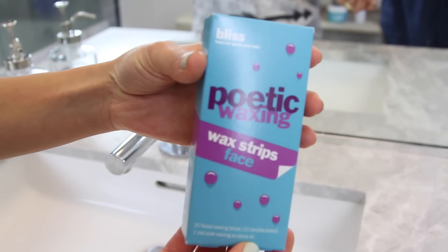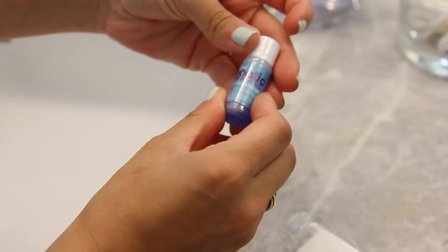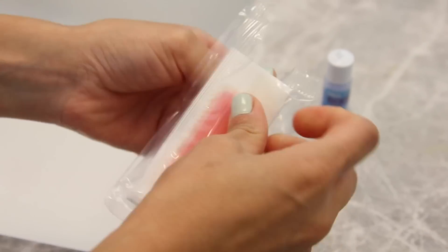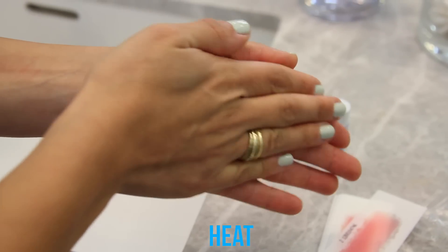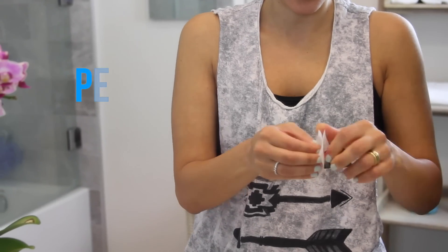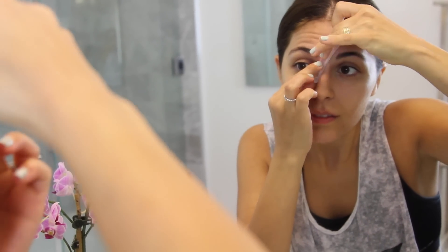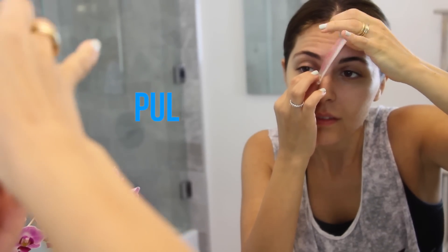So the first product that I picked up is this wax kit, and I thought it was really interesting because, especially if you're on the go or if you like to travel a lot, this is great. It comes with strips that are ready for you to use, and all you have to do is heat the double-sided strip between your hands for about 15 to 30 seconds, then peel apart, apply one strip to the area you want to wax, and then you just basically wax it. It's really easy — you just massage the area and then kind of pull it in the opposite direction.